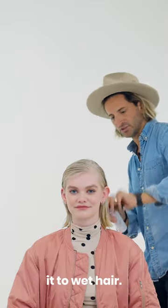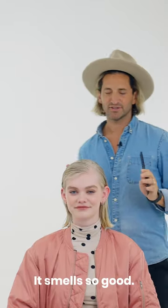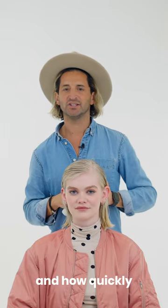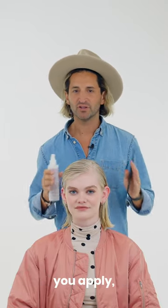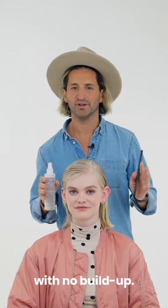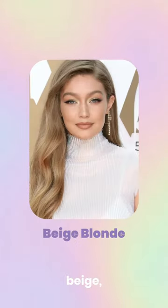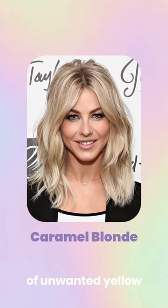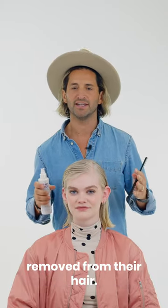Start by applying to wet hair — it smells so good. The beauty of this product is it will work where and how quickly you want it to. The more often you apply, the sooner the desired result, with no build-up. Perfect for honey, beige, or caramel blondes who want either a little or a lot of unwanted yellow or brassiness removed from their hair.